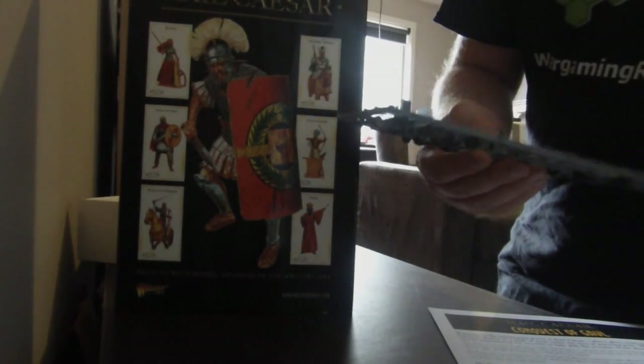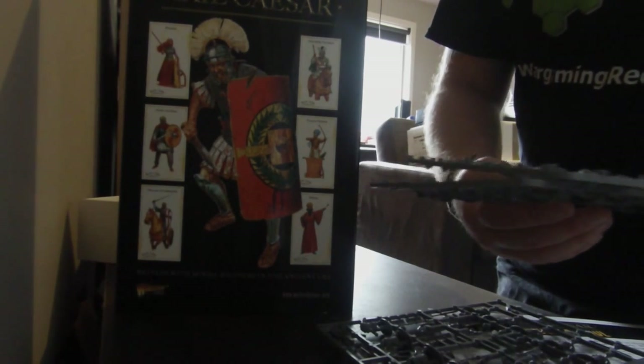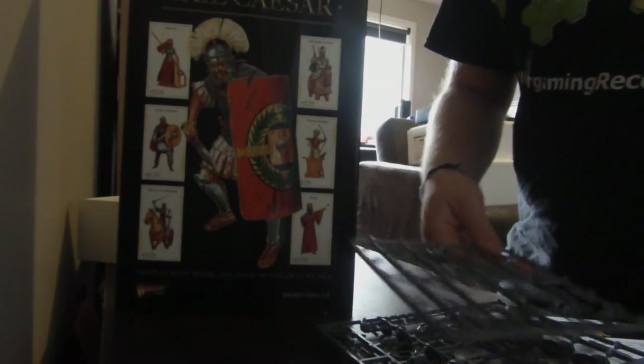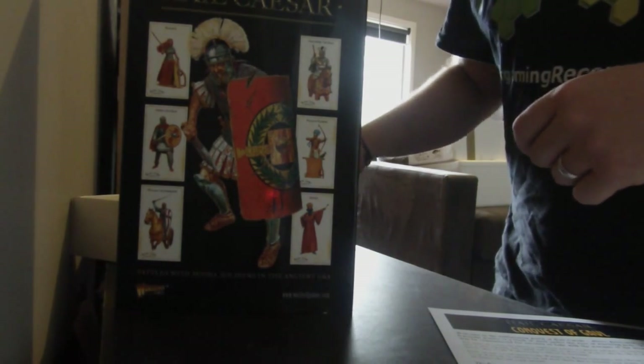Then it's the same for the Romans — you've got one command sprue for your Romans, and then you get two normal Legionnaire sprues and then one for your Scorpion. Which I think really says that the Romans are the Space Marines of the ancient world.